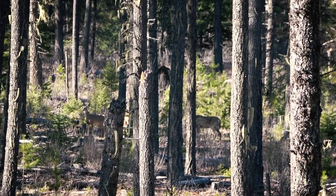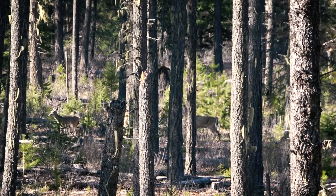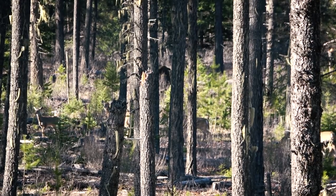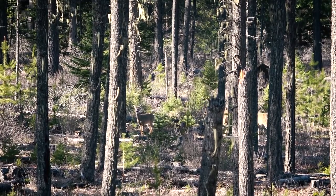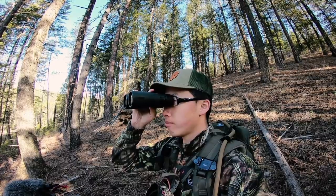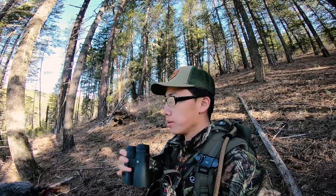There's four of them! If you want to see animals, springtime is the best time — it's just awesome. There's got to be a shed here with the amount of animals around.